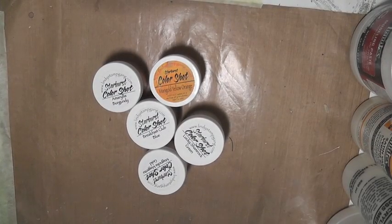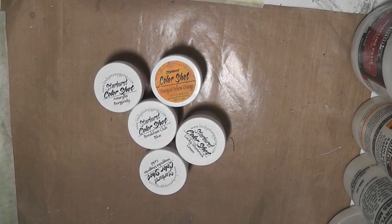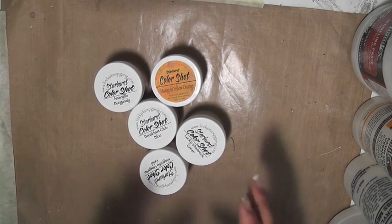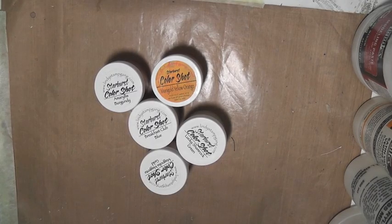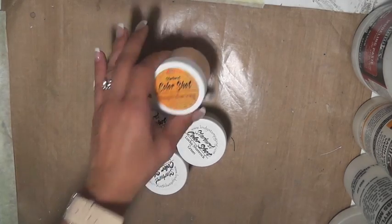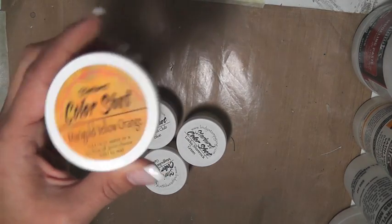Hello everybody, it's Lee Moore here and I'm here with Mixed Media Friday. Today I want to do something a little bit different — a product review slash technique. One of the things I want to feature today, because I get asked this quite often, is what do I do with these Lindy Stamp Gang color shots.